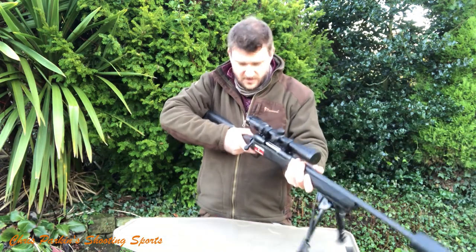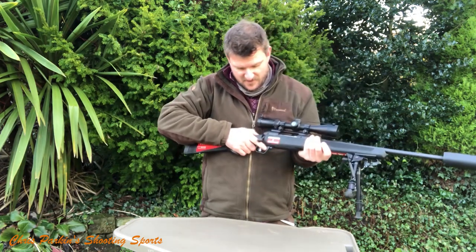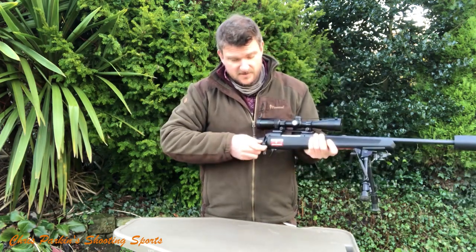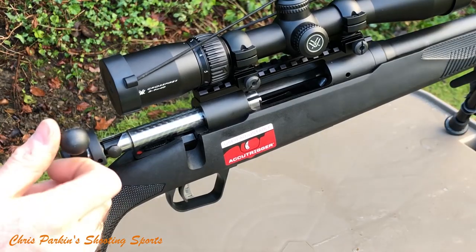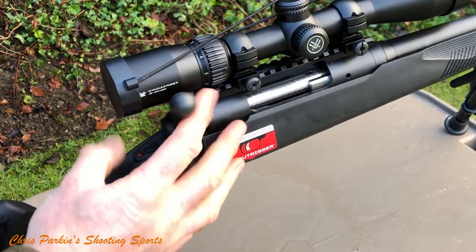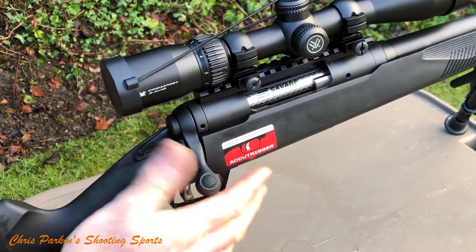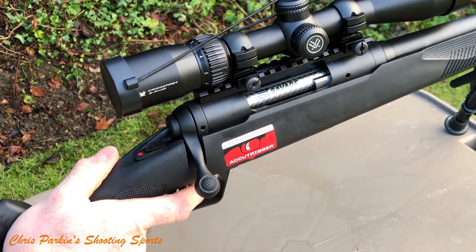90-degree bolt and a crisp trigger. There's the usual Savage tang safety here, and on safe it locks the bolt as well. The safety has three positions: centre allows the bolt to be operated safely with no ability to fire; rear locks the bolt as well; and forward for fire.